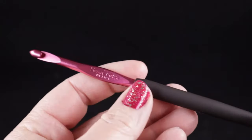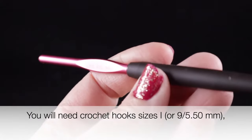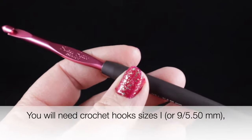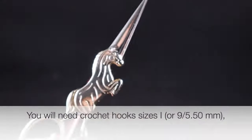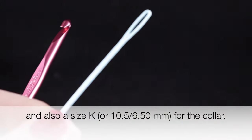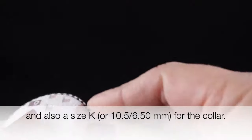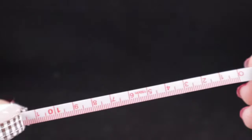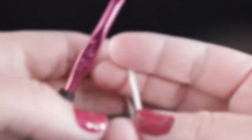I'm also recommending a size I or 9, or 5.50 millimeter crochet hook. I suggest a nice sharp pair of scissors and a yarn needle for hiding the loose ends. You're also going to need a tape measure to measure your work so that you know you're working within gauge. Let's begin.